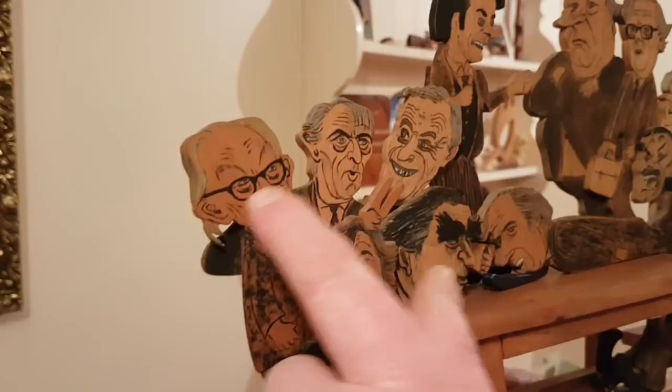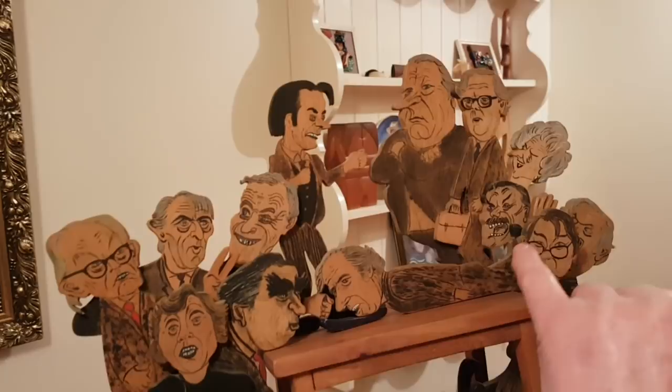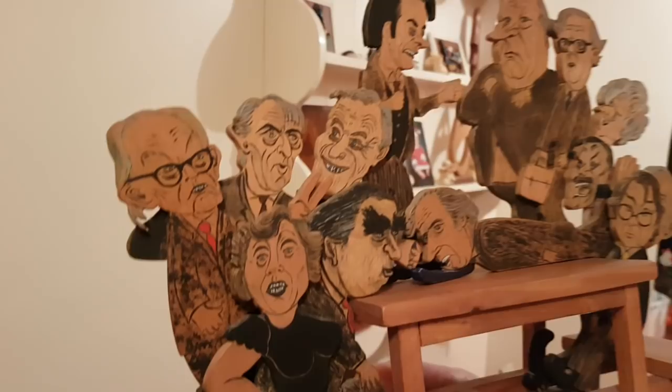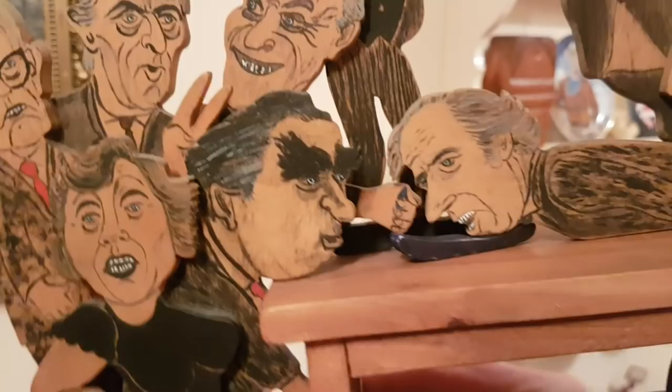That was Michael Foot. Tony Benn, was it? Ted Heath. The Iron Maiden — Margaret Thatcher. Rivers of Blood — Enoch Powell. I forget the name of the others to be honest. Was that Healey? Denis Healey — with the eyebrows. Well, that was a great one to make. That's just plywood, probably five or six mil ply.